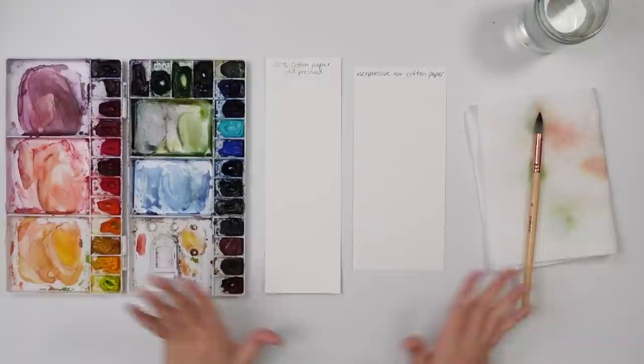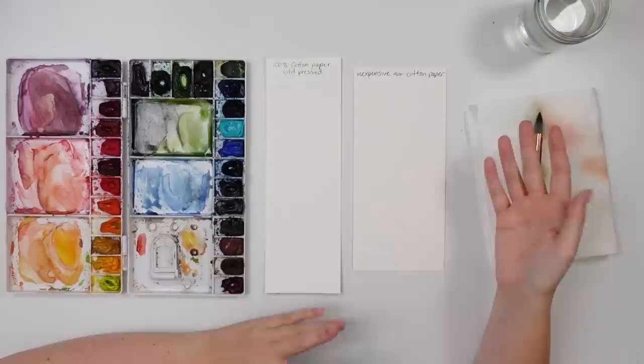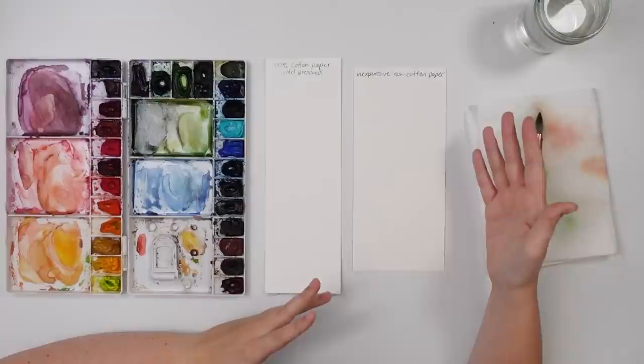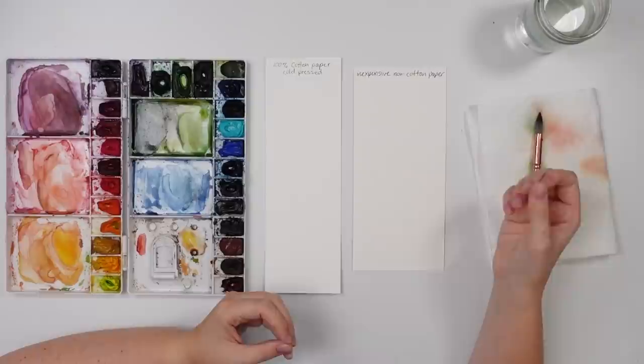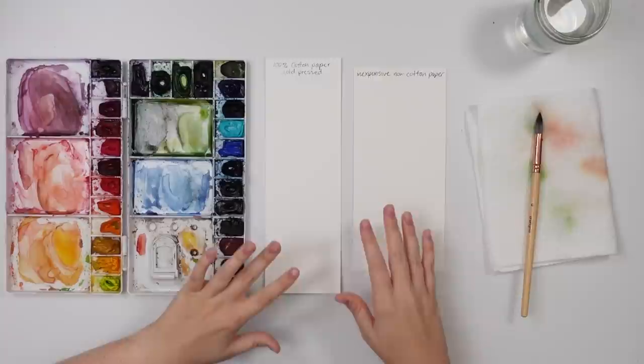I have three reasons why it's a bit of a struggle and the first reason is paper. Paper is huge when it comes to the wet-on-wet technique. You want to make sure you have the right paper. If you're just starting out with really cheap supplies, you may not have the best paper, and that's why it may not be working when you follow a tutorial.